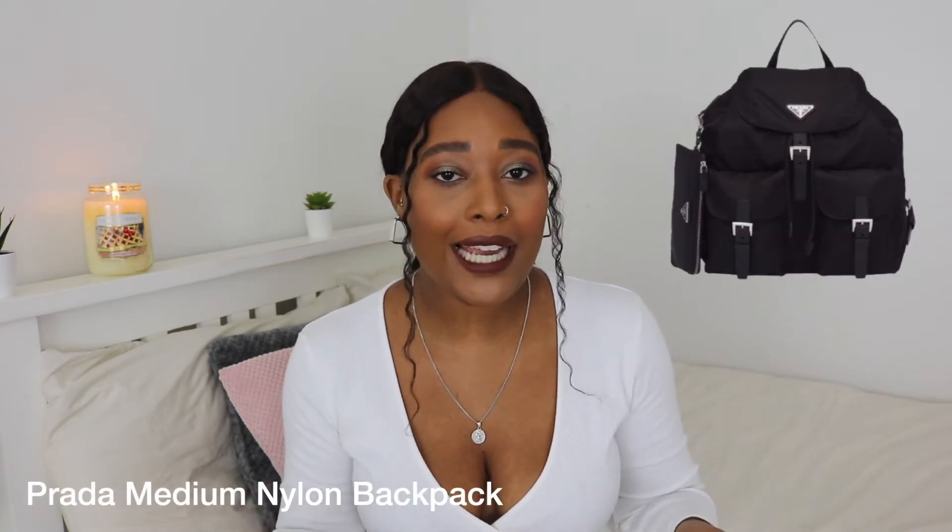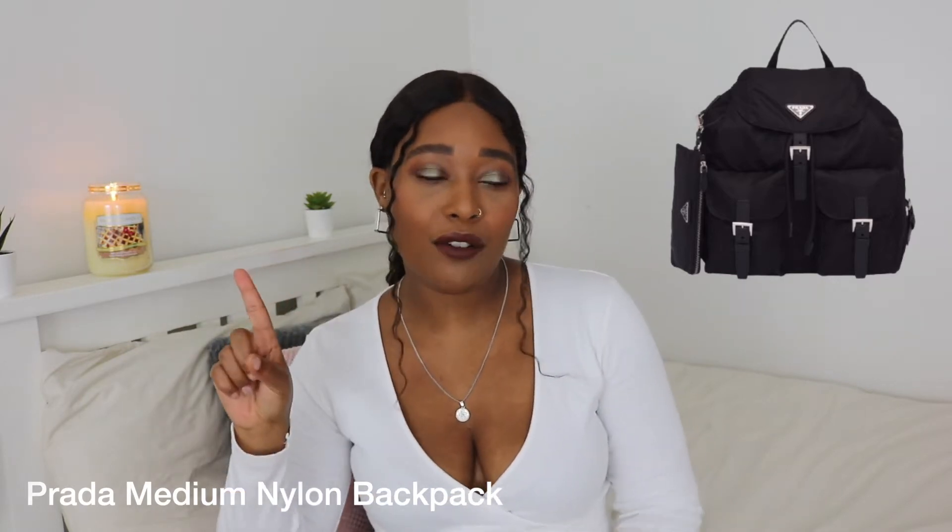Hi guys, welcome back to my channel. I hope that you are doing well. If you're new around here, hi! Today's video is going to be a review on my Prada backpack. I mentioned in one of my previous videos — I'll link it up here — that I do actually feel like my Prada backpack has been one of the best designer purchases that I have made. So yeah, we're going to get into this.